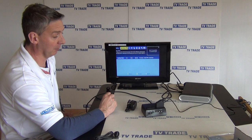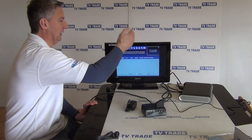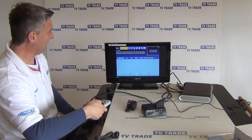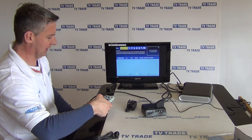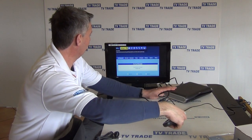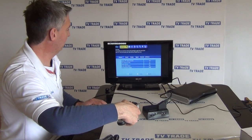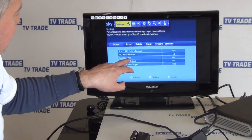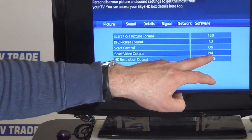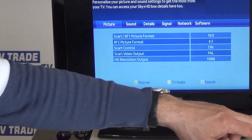Now I'll show you something interesting. When I first tried to demo this, it wouldn't work — I got a blank screen with two white lines. The reason it wouldn't work is the following: if I go to the settings and come down, you can see there's a SCART control option. If that was set to off, there'd be no output from the box coming through.